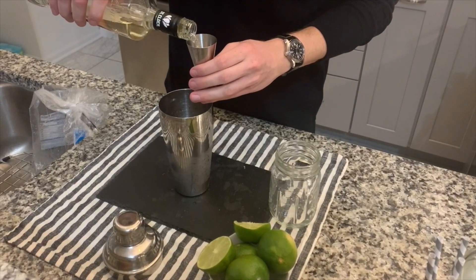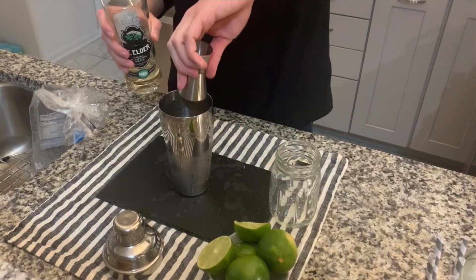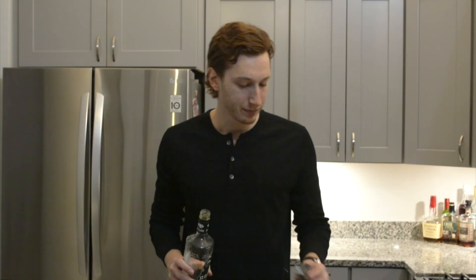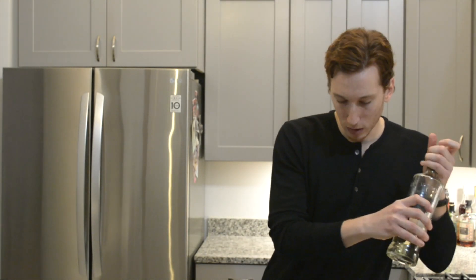For the elderflower liqueur, you're only going to do about an ounce. So if you have a shot maker at home, that's going to be about two thirds. Once you have your elderflower liqueur tossed in, we're going to go to what I think mechanically might be my favorite part of making this cocktail.